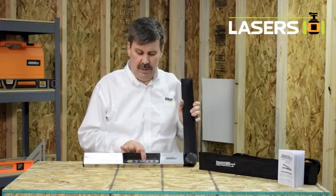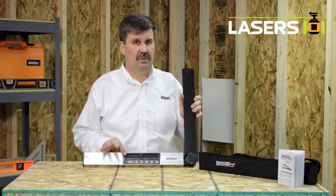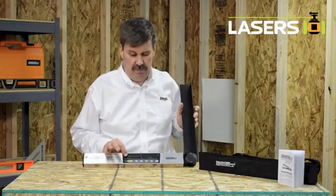The mode button allows you to toggle between degrees, percent, feet and inches and eighths, feet and inches and tenths, and millimeters to meters.